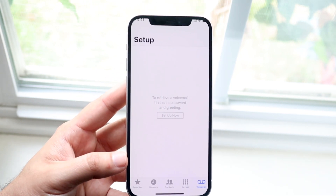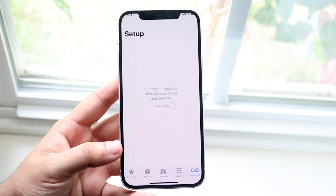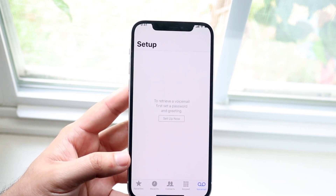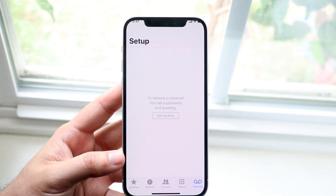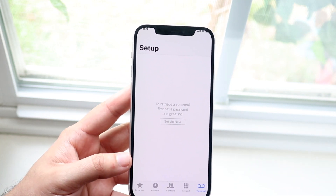And that's really the process. There's nothing super crazy else with it. All you have to do is make a little greeting, so if somebody doesn't pick up your phone call, you can say 'hey, this is me, leave a message' or whatever. That's essentially all you have to do — click on the voicemail option, click setup now, go through that process, and that's it.